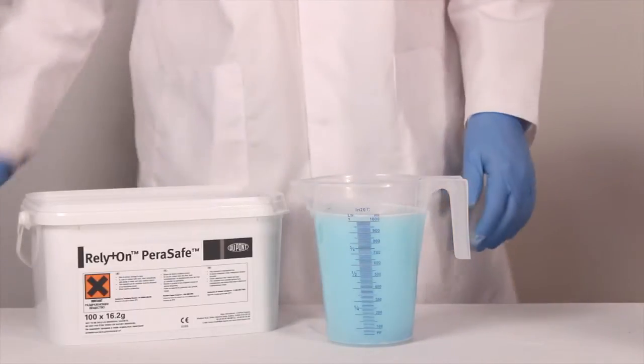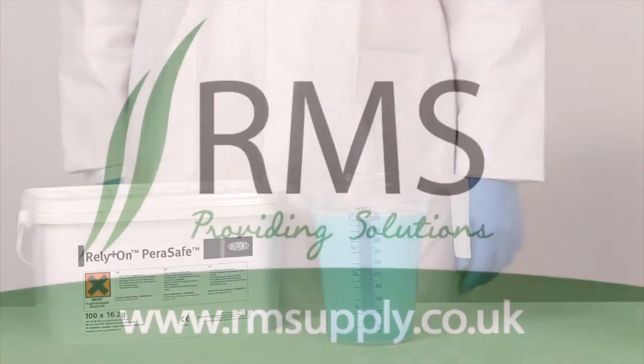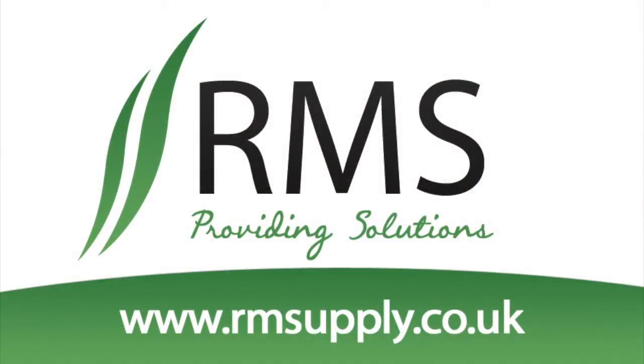When mixed, the solution must be used within 24 hours. Thank you for watching, and please visit our website www.rmsupply.co.uk for a full range of products and for more instructional videos.